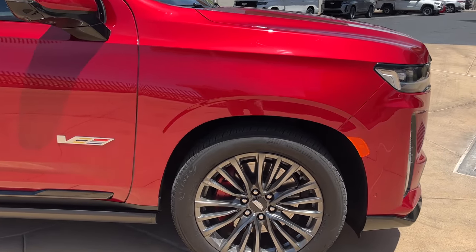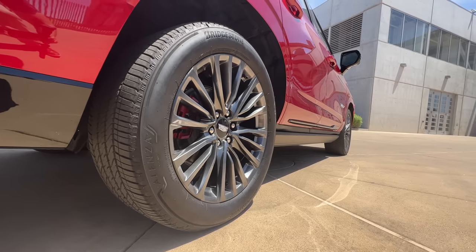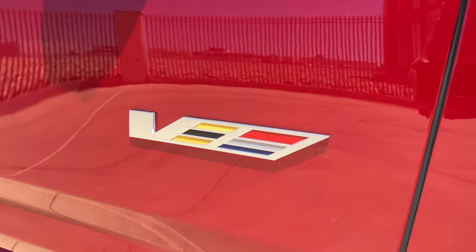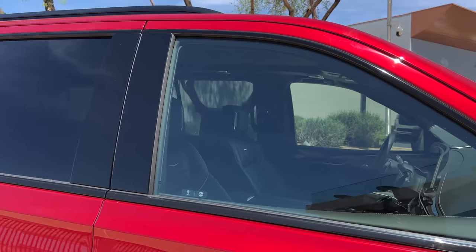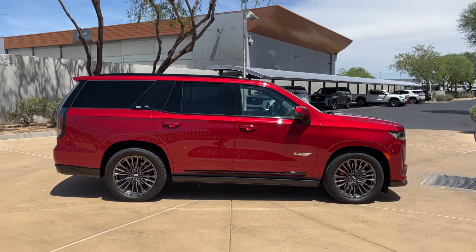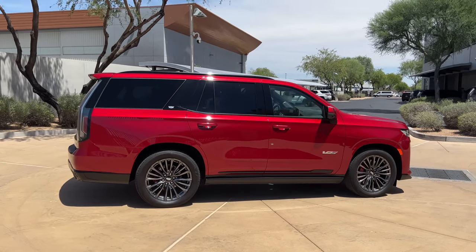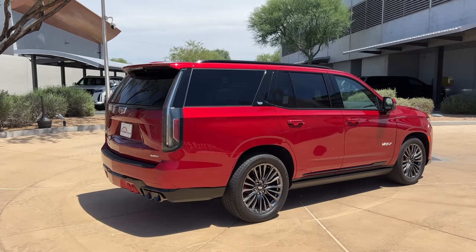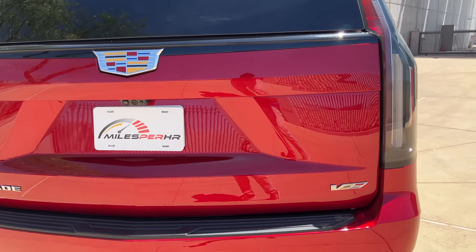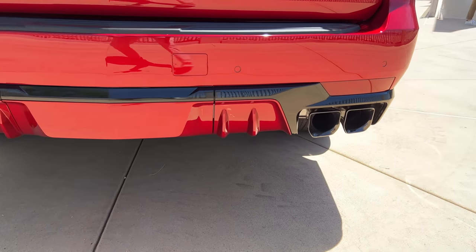In profile, the V gets these unique 22-inch dark gray painted wheels wrapped in Bridgestone Alenza all-season tires, 275 section front and rear. Within those wheels you see the red painted Brembo brakes — six-piston calipers up front and four-piston in the rear. You've got your V badge here on the front doors, blacked out window trim. At the back, just these LED tail light bars, a V badge on the tailgate, a larger diffuser with body-color matching centerpiece, and blacked out quad exhaust ports.